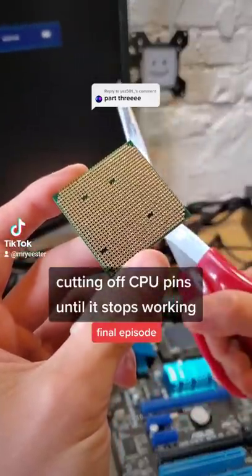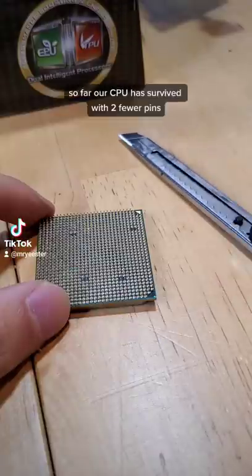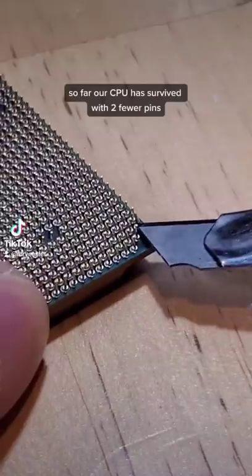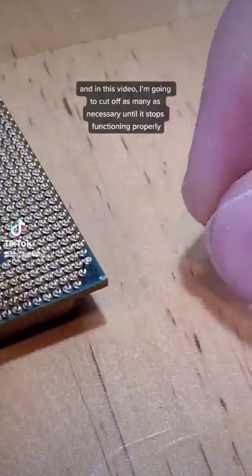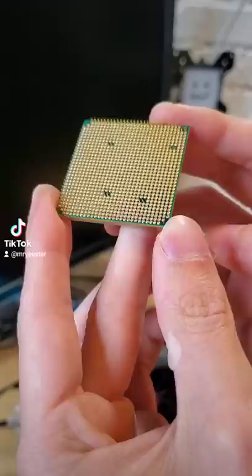Cutting off CPU pins until it stops working — final episode. So far our CPU has survived with two less pins, and in this video I'm going to cut off as many as necessary until it stops functioning properly. As always, please don't try this at home.